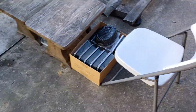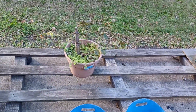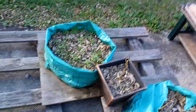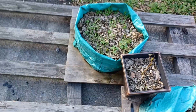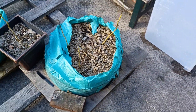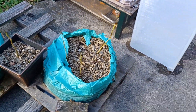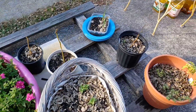Looking over here, the blackberry bramble is hanging in there. The black beauty zucchini bag is on winter sleep. And I still have to pull up all of the green okra plants over here as well as a few over here.